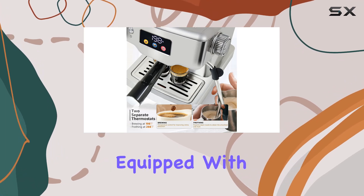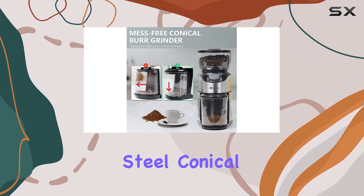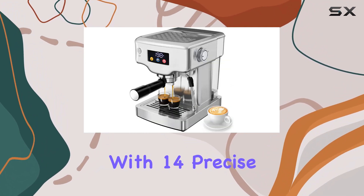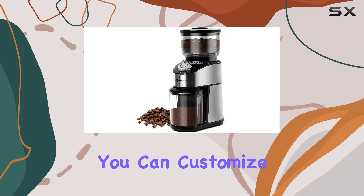Now, on to the grinder. Equipped with a sharp stainless steel conical burr, this grinder produces a uniform grind in seconds. With 14 precise grind settings, you can customize your grind to perfection.